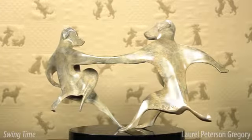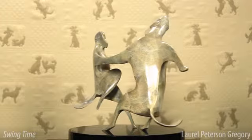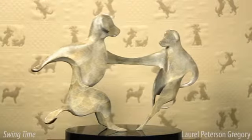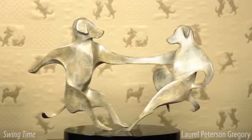The patina on this piece is extremely complex and stone-like. Most people are surprised to learn that it's bronze at all. This is another example of how versatile a material bronze is. Swing Time requires a lot of loving attention during the patina process to achieve this effect.